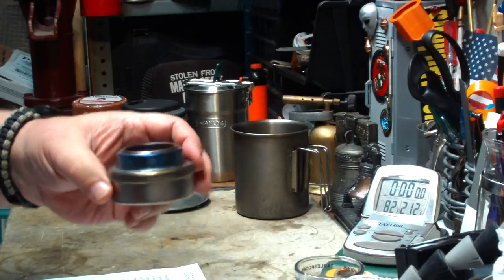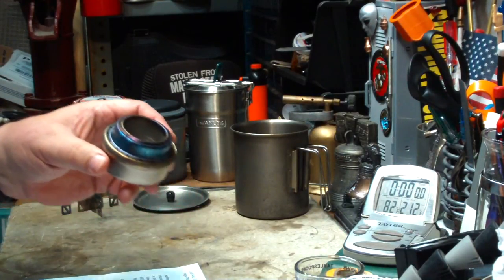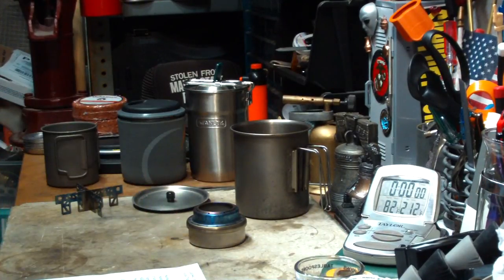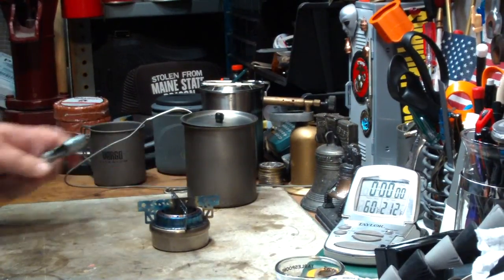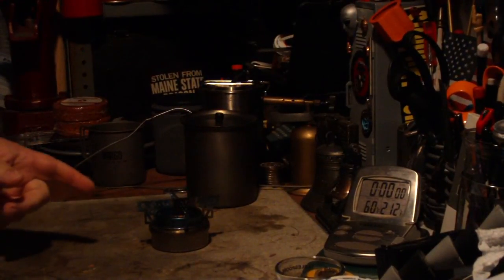I think for this test I'll use two fluid ounces of fuel, because that one-ounce test the other day really ran out fast. Let me set my water up and my alcohol, and I'll be right back. Okay, I think I have my water set. Let me light this — I'll let it get to a bloom.